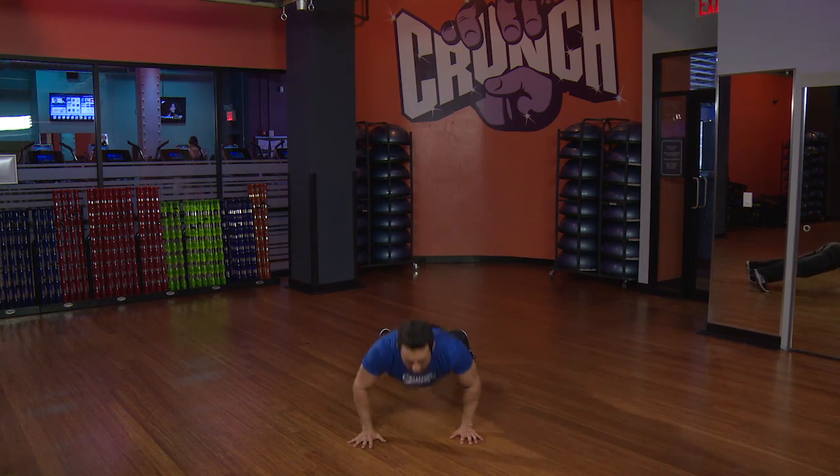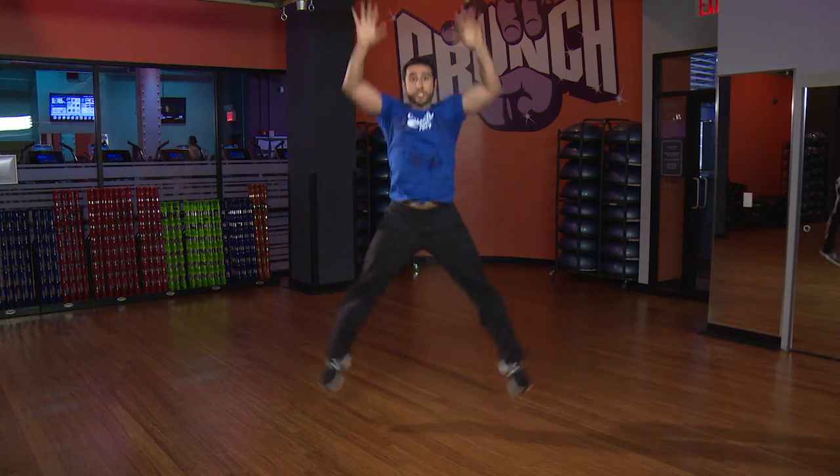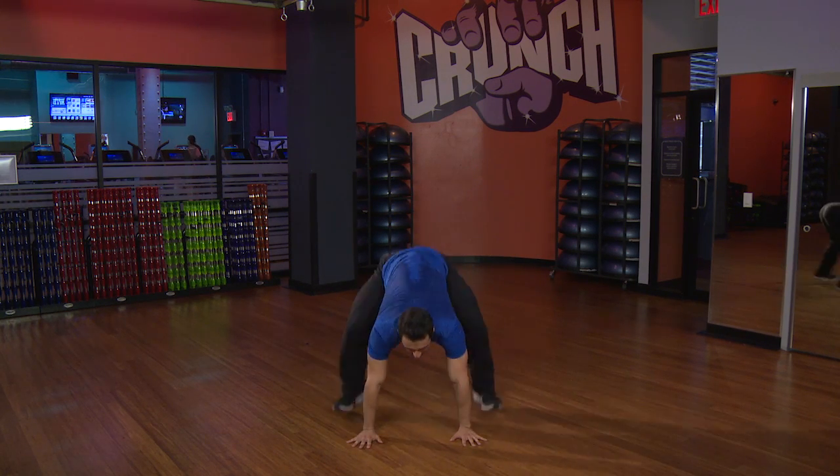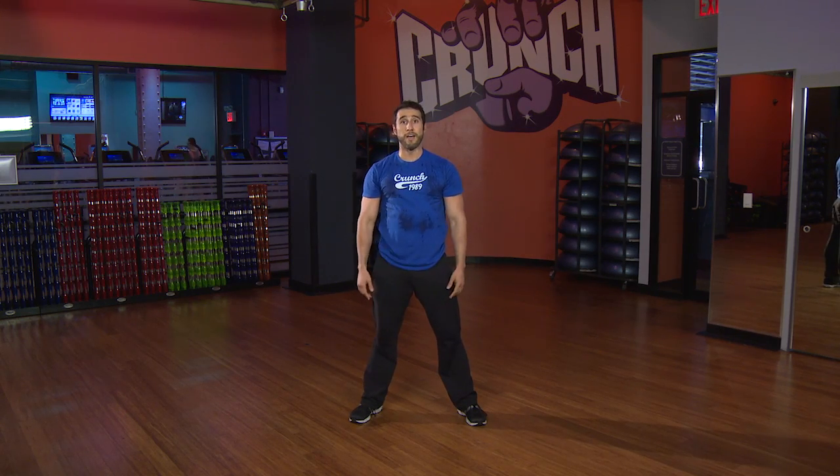Push-up, jump it in, star jump, give me air, take it back, push it up, and star jump it. Good. How are we feeling so far?